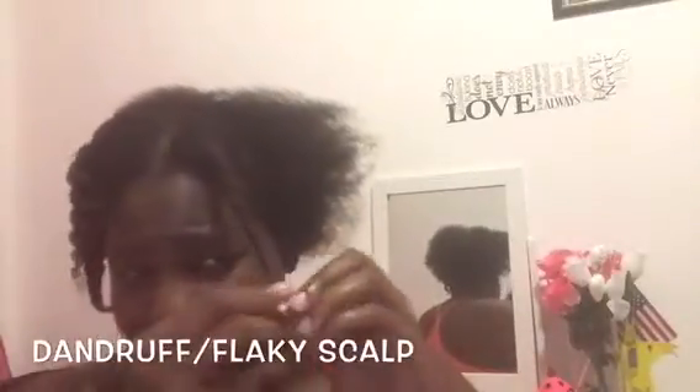At the end so that it doesn't unravel, I put a little bit more of the Cantu. I'm going to continue parting my hair in sections and repeating the process I just showed you.